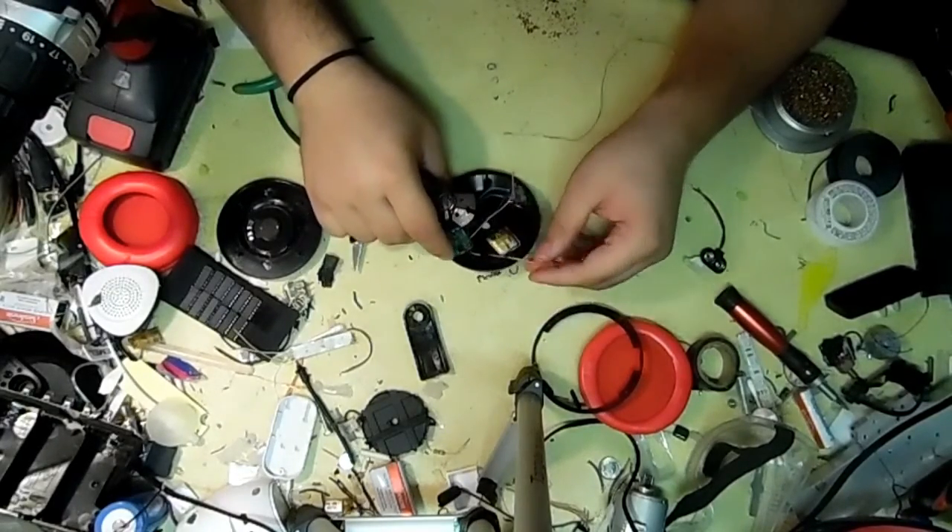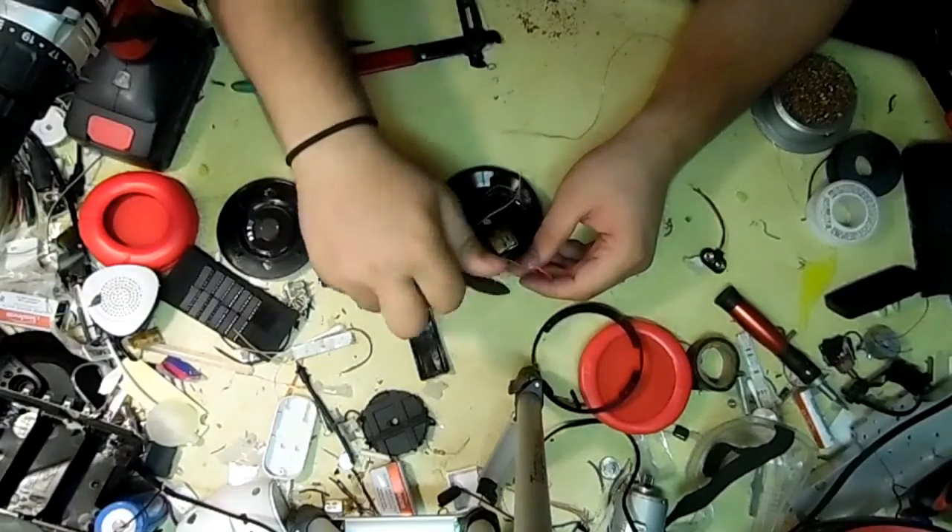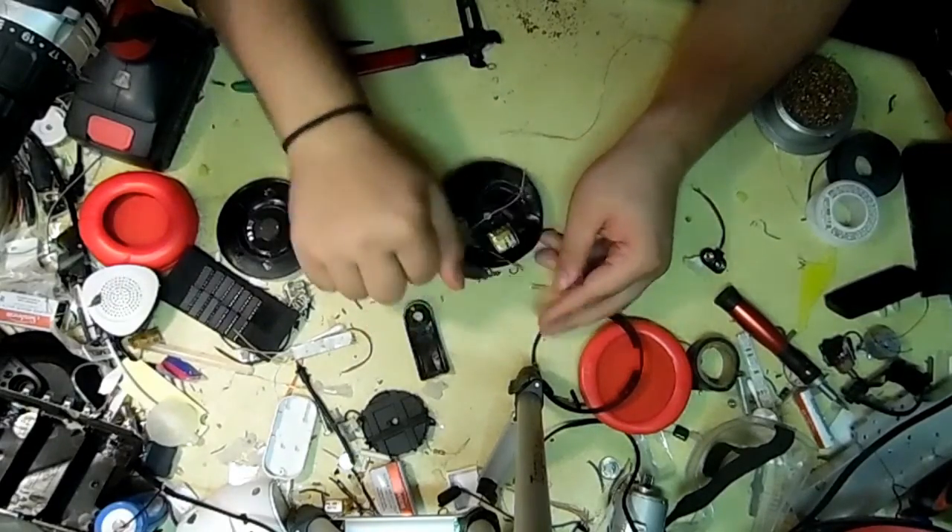Now it's time to run the wires back to the battery — very simple, just positive-to-positive and negative-to-negative.